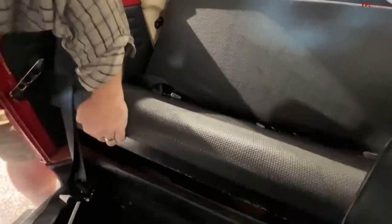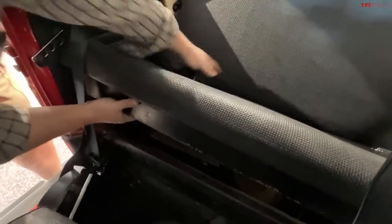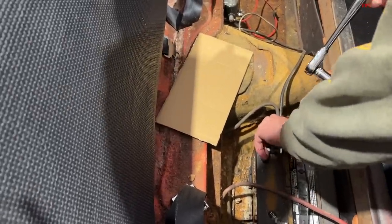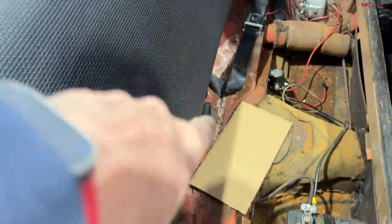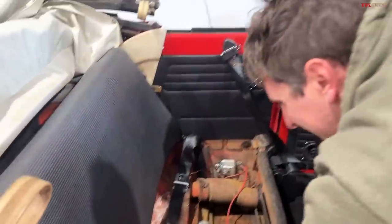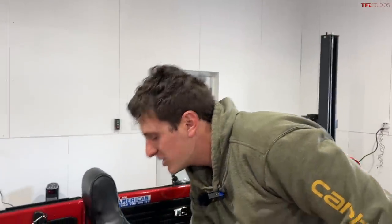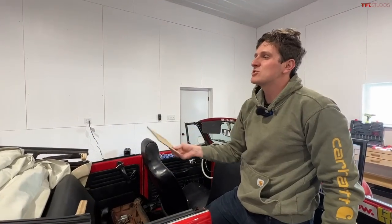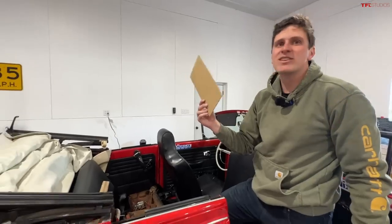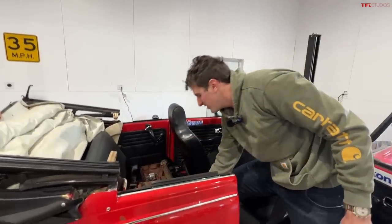The first step was to remove the rear seat cushion and disconnect the battery, so we're just going to pull this negative terminal off. I've got to say, there's a little bit of rust. Yeah, you don't have to focus on that. It's not so bad. The cardboard is to put over the battery terminals, because if someone of exceptional girth gets in the passenger side seat, they can actually short out the battery on the seat cushion and start a fire.